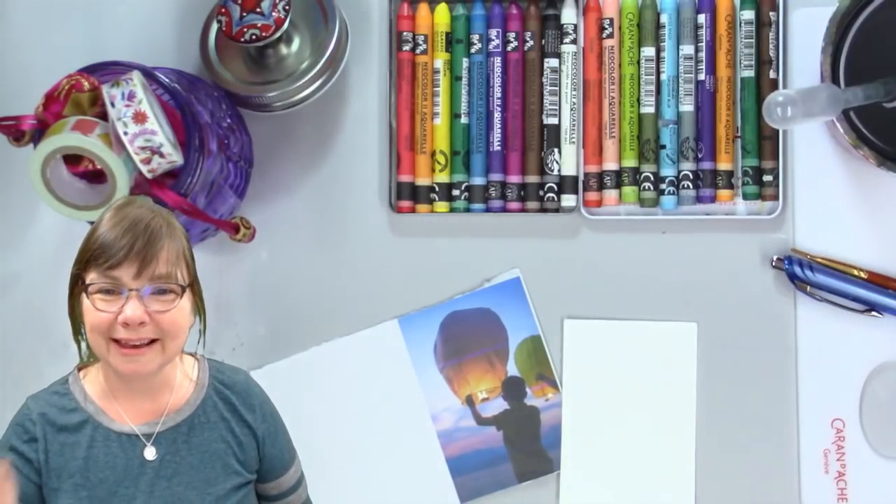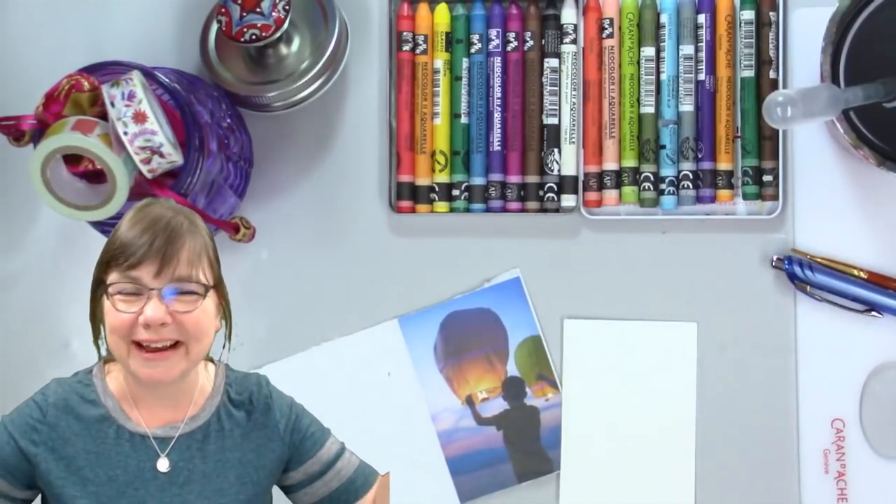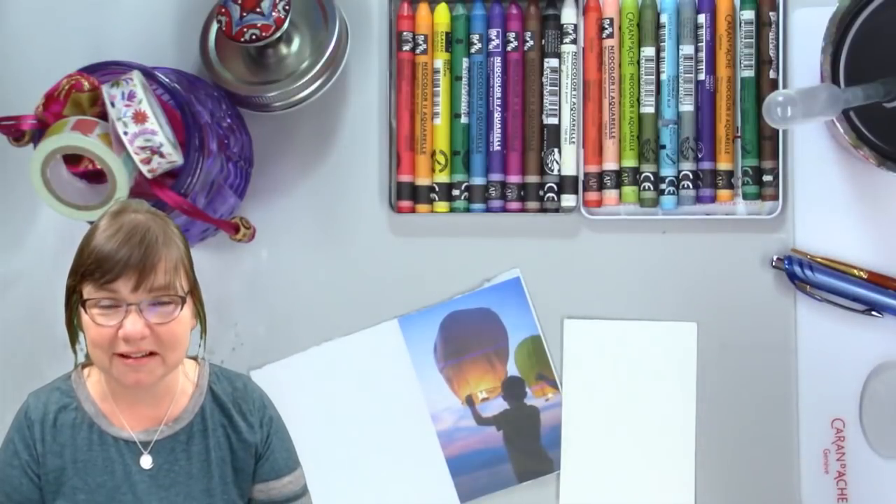Hello and welcome to Deliberately Creative. I'm Stephanie and I want to welcome you to the August Festival of Creativity. This time I am doing an ATC for the August Art Sherpa ATC Club. The theme is festival.